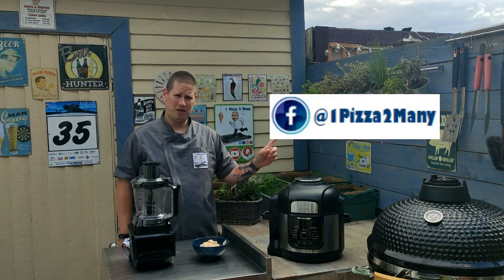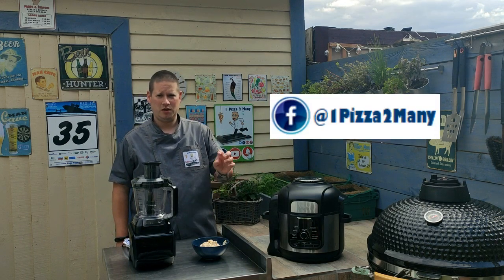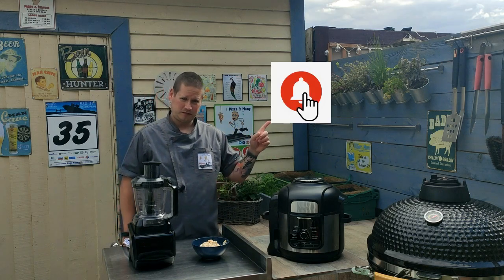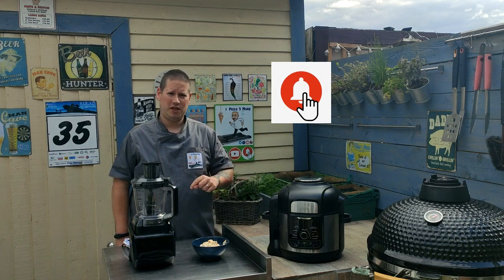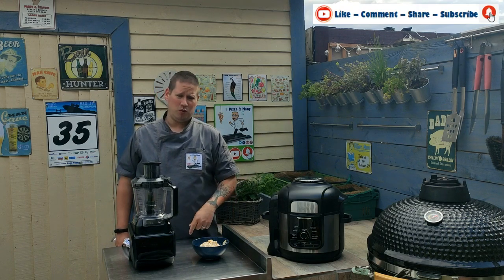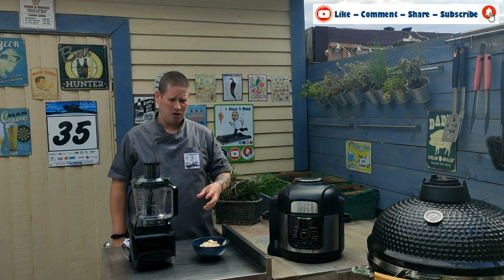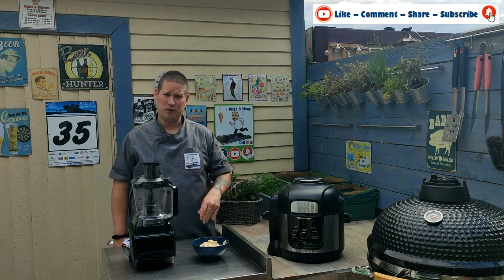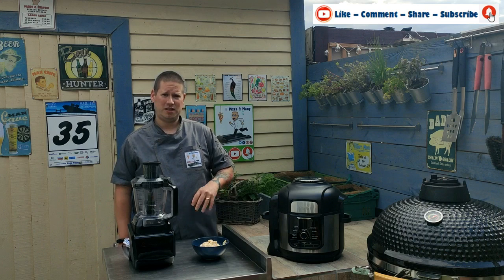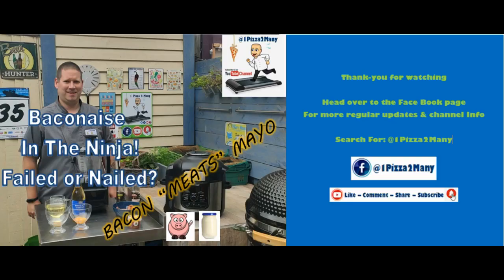Make sure you head over to our Facebook page at One Pizza Too Many for all in-between news, pictures and information. Make sure you hit the bell to subscribe, comment, share and like. Comment with what you'd put this with — would you do it as a side dip? Would you do it any differently? Have you got a recipe that works well? Let me know. And until next time, I'll see you again. One Pizza Too Many!